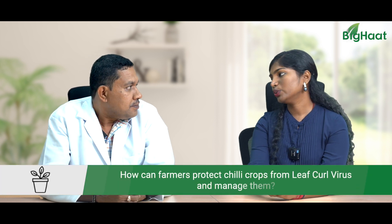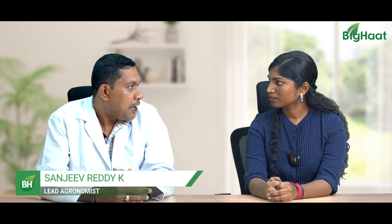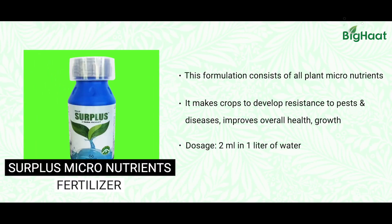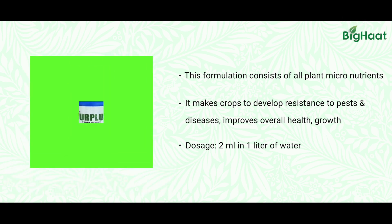So what can we do to tackle this problem? Nowadays farmers are getting some innovative products in the market which they can use as a spray, like Tata Surplus. Surplus is a growth promoting tonic — it has got essential micronutrients required by the plants. Using this on the plants will help the plants regain their strength.